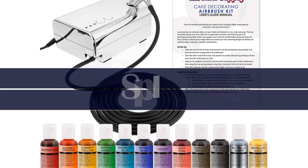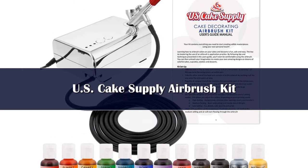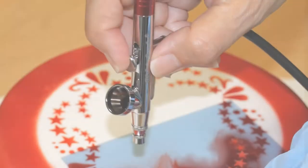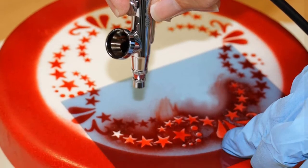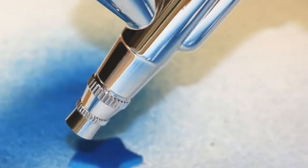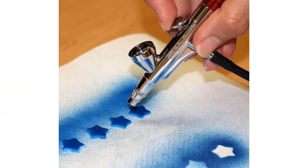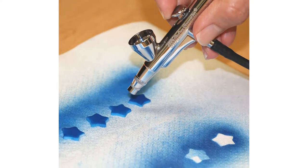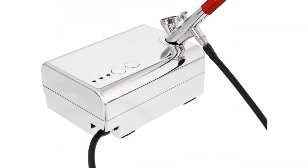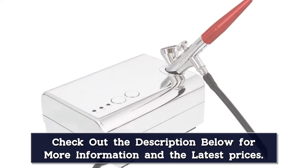Number 3. Airbrush for cake decorating is a total game-changer. This one from US Cake Supply was made with all skill levels in mind, including kids, allowing you to take your cake, cookie, and cupcake decorating to new heights. With an airbrush, compressor, food coloring, and a user guide that includes design techniques and tips, the kit comes with everything you need so you can get started right away.